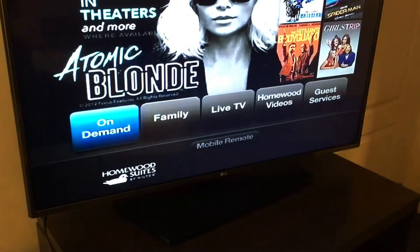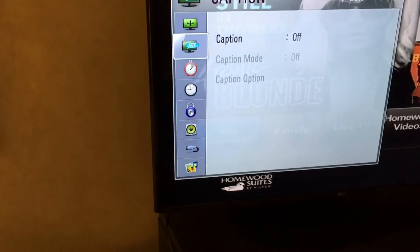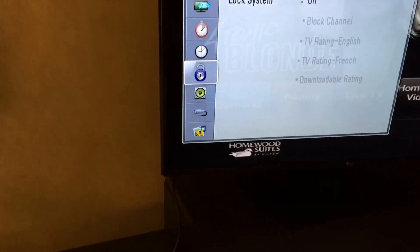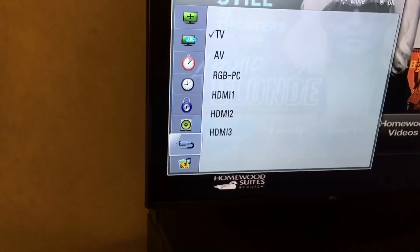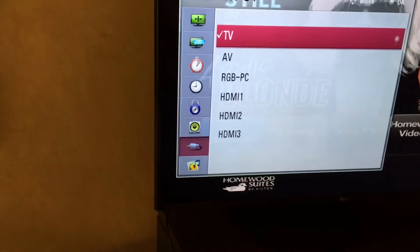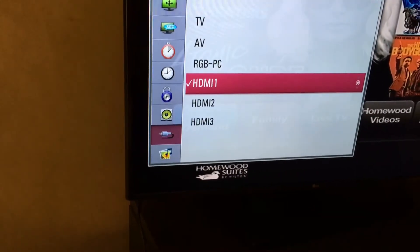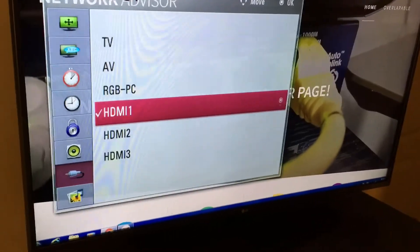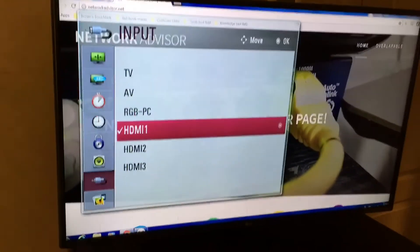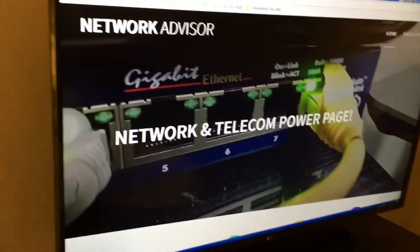Push that button and a menu pops up. Scroll down until you find 'Inputs,' then arrow to the right and choose 'HDMI 1' and select it. Then push the menu or function button again to exit the menu.